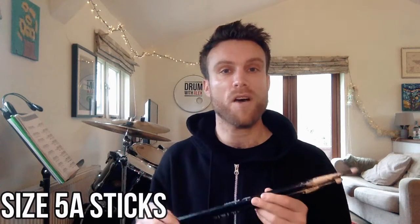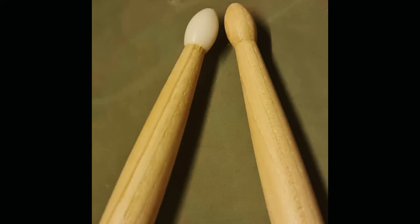If you're an adult, I recommend buying a pair of size 5A sticks, which are slightly heavier than 7As, and this is the standard size stick. By the way, drumsticks can come with nylon tips or wooden tips. It doesn't matter what you choose.